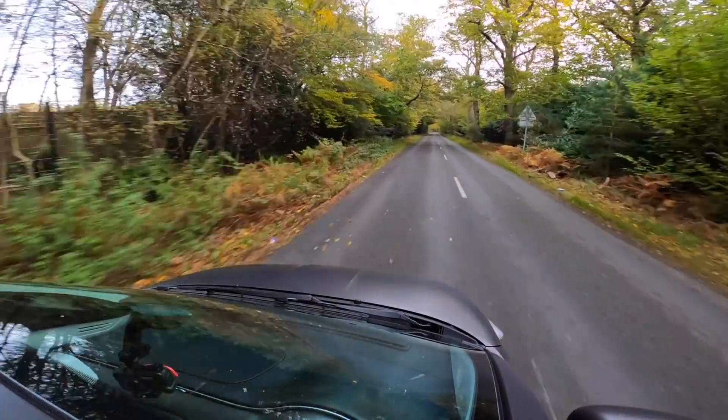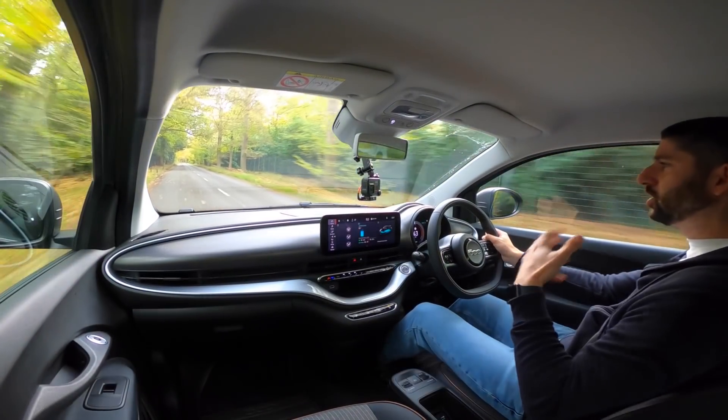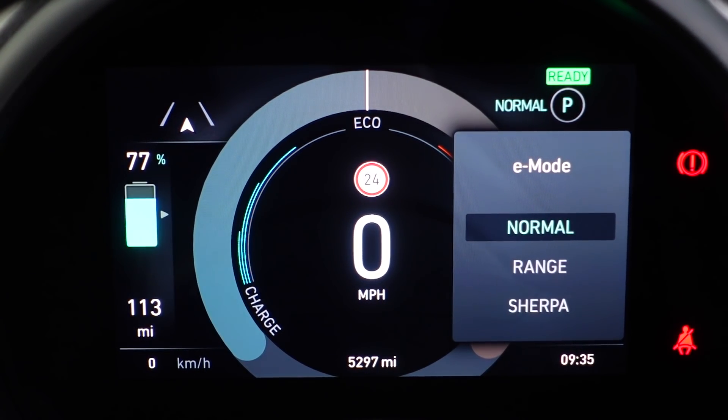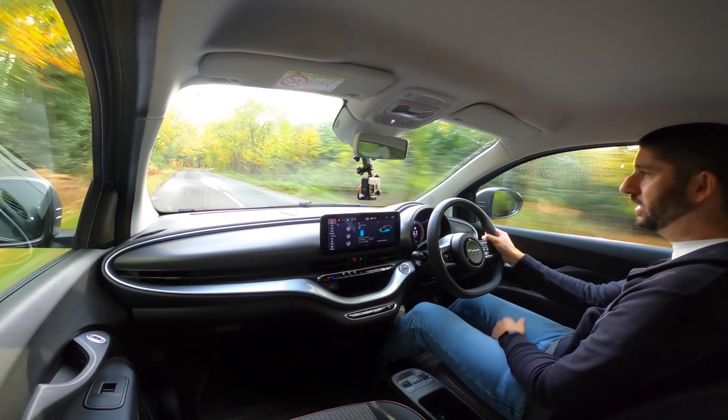I'm in range mode — you get three different modes in this car. Range is the mode that tries to give you a decent balance between performance and economy. The range mode effectively gives you one-pedal driving, so you can drive the whole journey with just the accelerator pedal. When you lift off, you get the regen kick in — you can see I'm slowing down and I'm not even touching the brake.